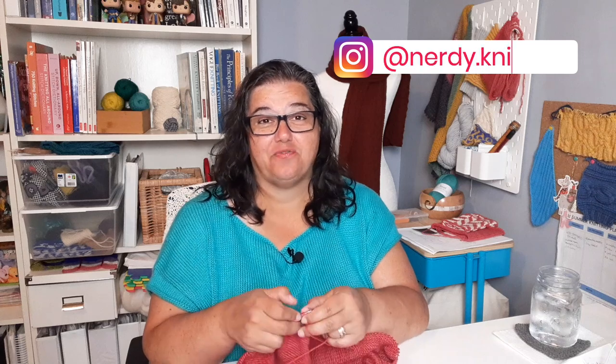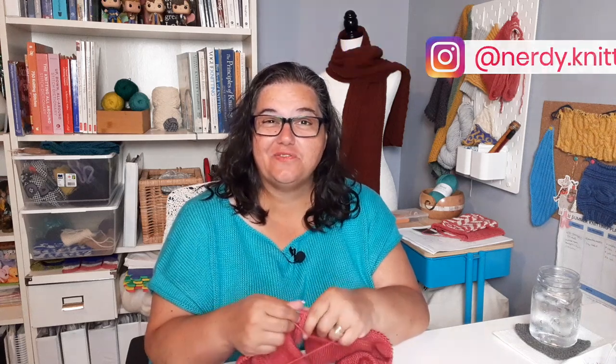Hey Nerdy Knitters, Tanya here. Cables are magical things. They're actually pretty simple to work — they're just basically stitches that are worked out of order, but they can create beautiful and even very intricate designs. The basics of cables are actually pretty simple. I've got a whole video about that, but we're here to chat about projects that feature cables.